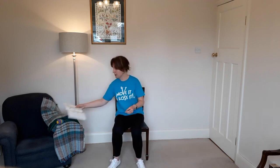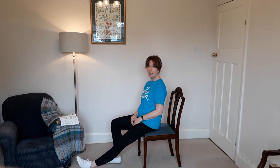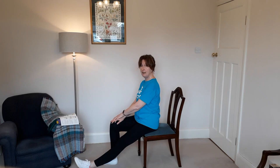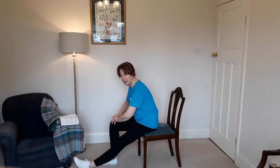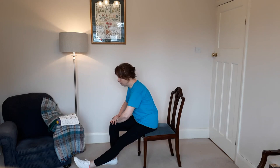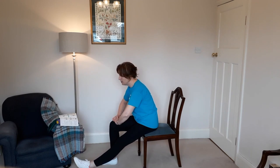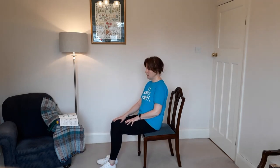The first cool-down stretch is a hamstring stretch. I'll turn the chair to the side so you can see better. Put one leg out straight with your heel on the floor, making sure you're at the front of the chair so you've got a nice stretch at the back of your leg. The other knee is bent; put your hands on the bent knee, sit up tall from your hips, and gently lean forward — just enough to feel a bit of tightness down the back of your hamstring without causing any discomfort in your back. Hold that for 10 to 20 seconds, whatever is comfortable for you, and come out of it gently.